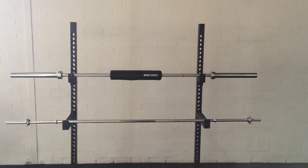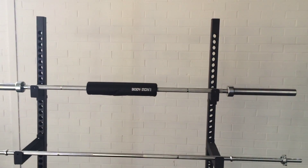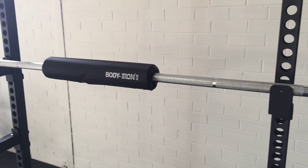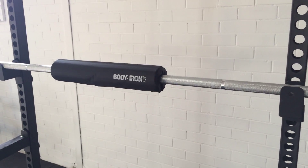Hi guys, welcome to World Fitness. Today we are reviewing another great product from Body Iron Australia. The product we are reviewing today is Body Iron Australia's ultra thick extra large squat barbell pad.